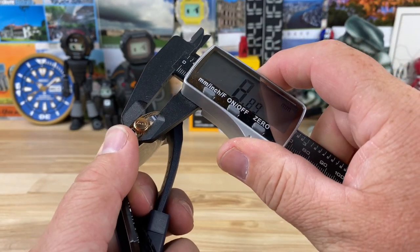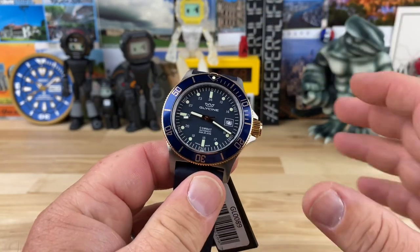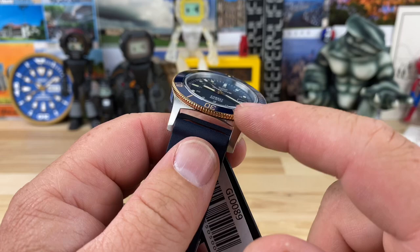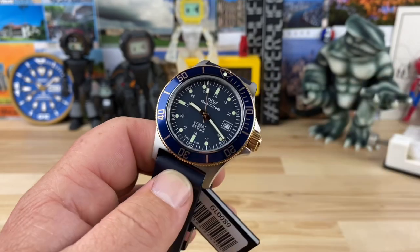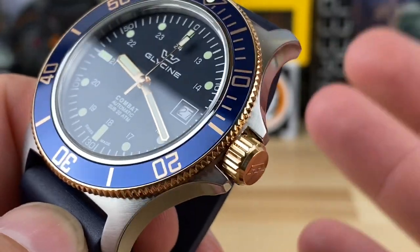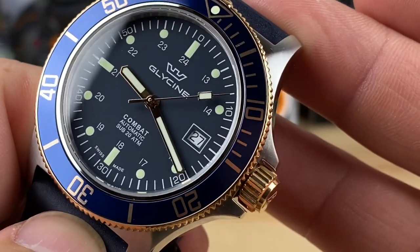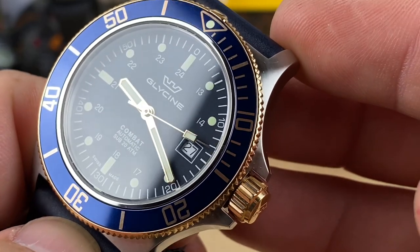So I forgot to measure the crown — let's measure that right now. It's close to seven... yeah, seven and a half. All of the measurements on this thing are just perfect. Nice polishing on the bezel sides and then nice brushwork on the top. This one is two-tone with a gold tone, matched up with that blue dial with a gold print.